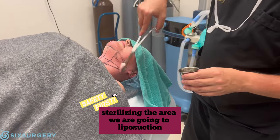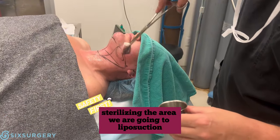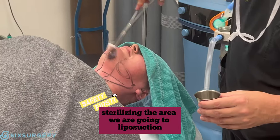Next, we're going to clean the area up with an antiseptic solution. This clear, invisible solution kills all the bacteria and makes it sterile — sterilizing only the surgical area, not the whole body, just the surgical area.